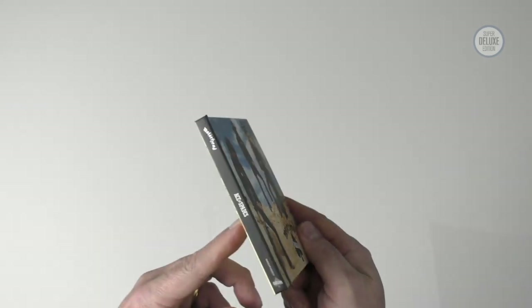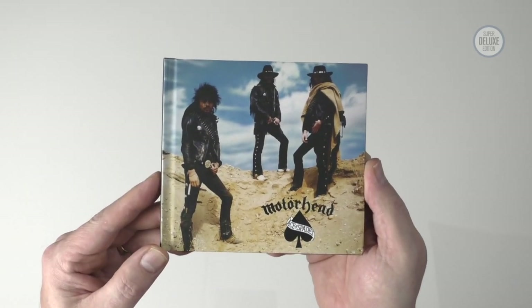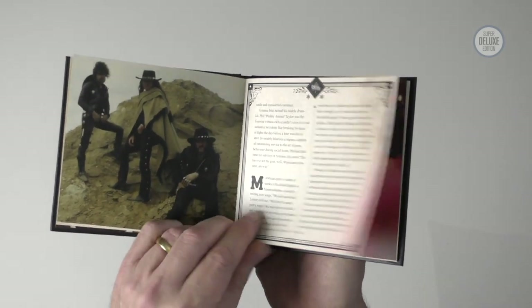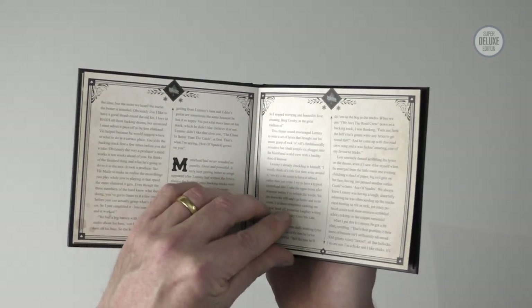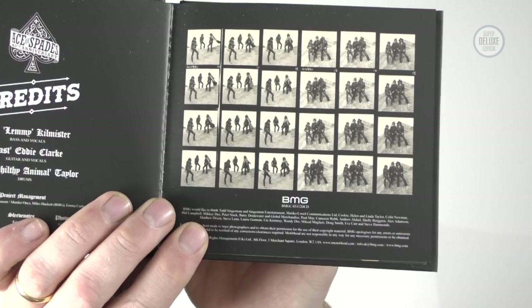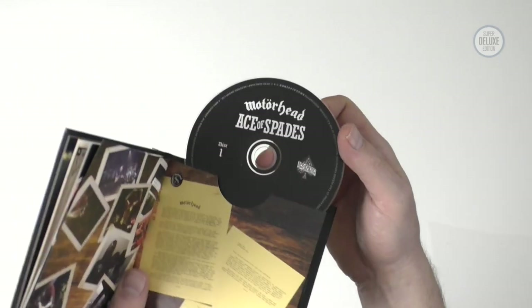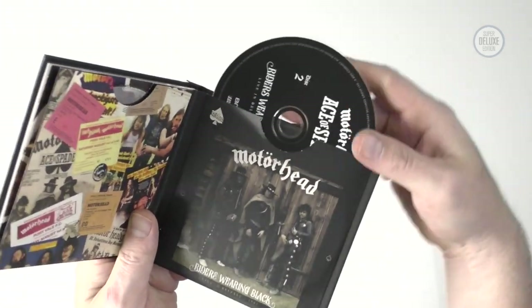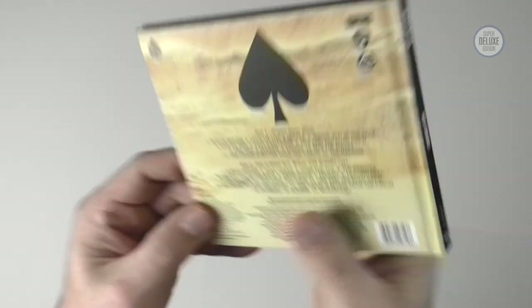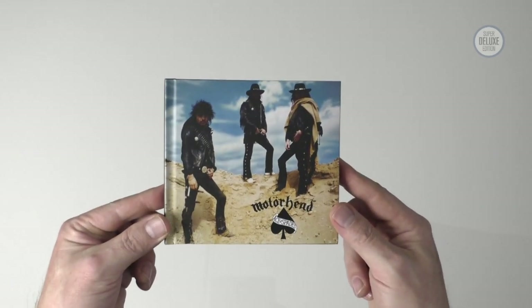So this is the 2CD — it comes in a sort of hardback book packaging, which I really like, and a tremendous front cover — tremendous album actually. This is nicely done; there are some notes inside telling you the story of the record, some additional photos, including a contact sheet of the front cover session. At the end there are the two discs: the album, remastered, and the second CD is Live in Belfast from 1981. On the back you can see it's got the full track listing. So nicely done — this is the budget option if that's what you want to go for.